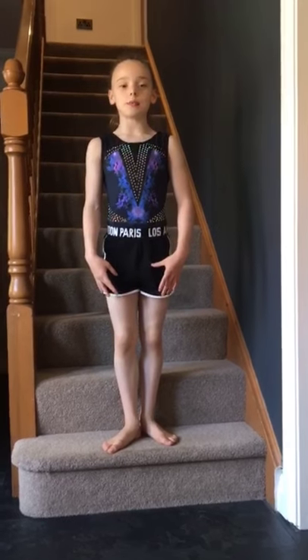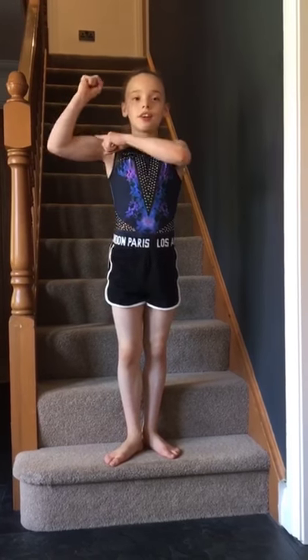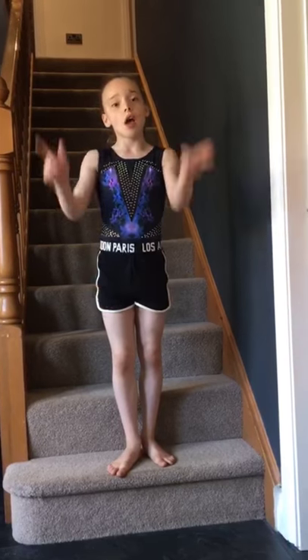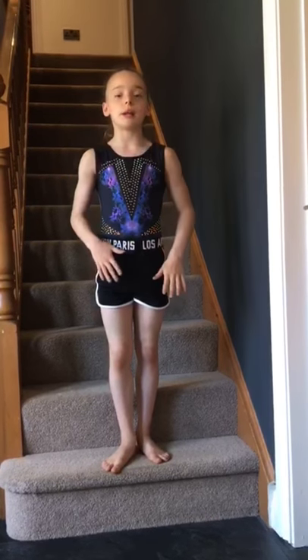Hi, I'm Scarlett from Core Gymnastics Academy and today I'm going to do a Workout Wednesday with you. This is going to help your upper strength, your core strength, your leg strength, and your cardio. Before we get started, make sure you smash that subscribe button and push on your post notifications so you know when we're uploading an amazing video.